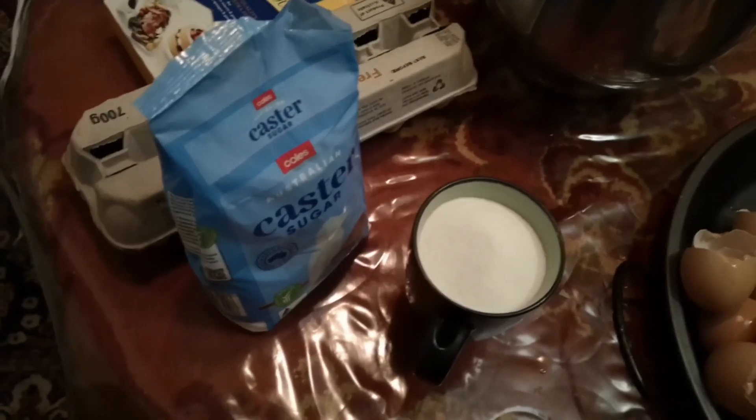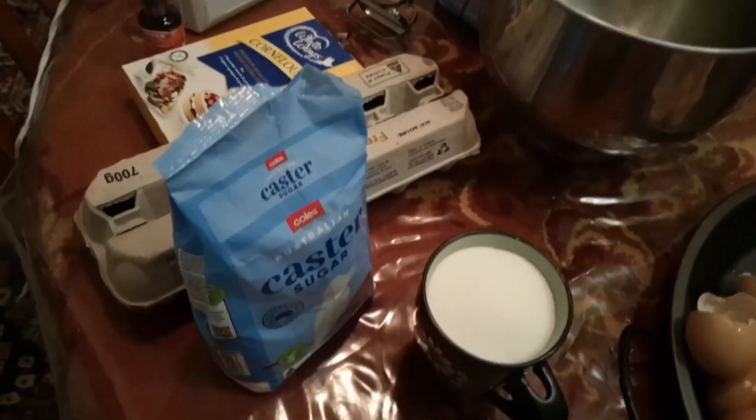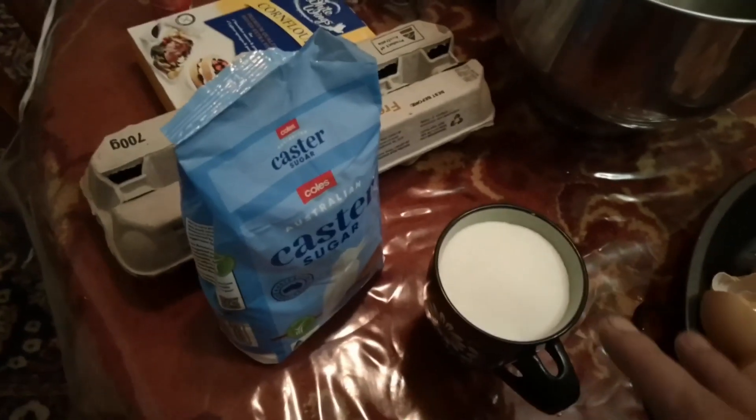A cup and a half of caster sugar — literally a cup and a half. You don't need to be too particular about it, whatever measurement. A cup and a half of caster sugar, not two — two cups would be too sweet. One cup is not sweet enough. One and a half cups is perfect.